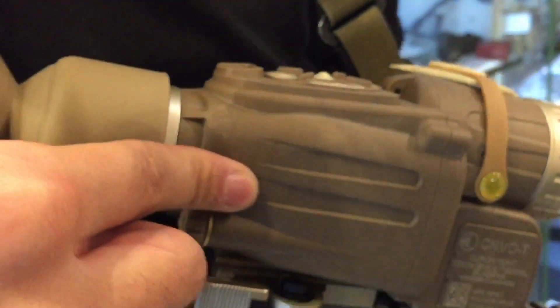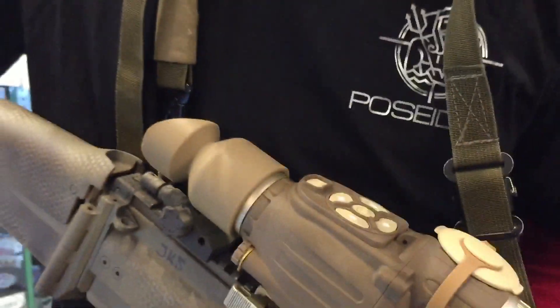The texture of the main body is really similar to the real deal. Unfortunately I haven't touched the real deal, but it just feels really good.